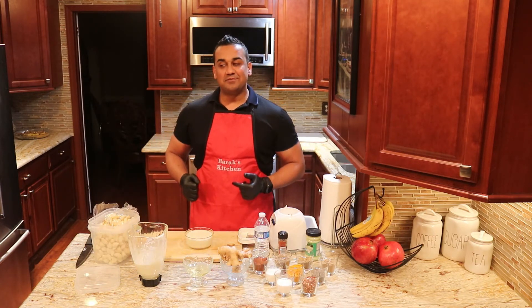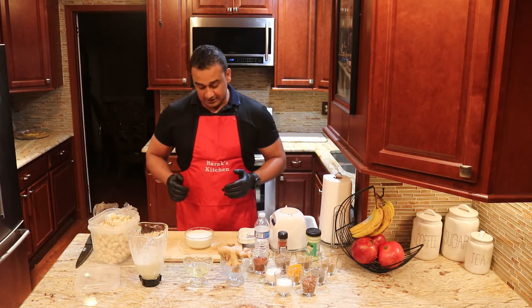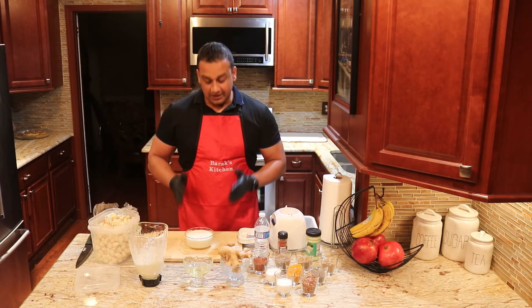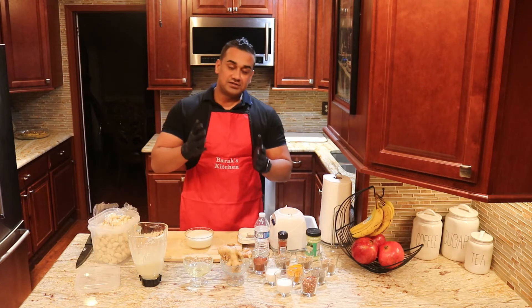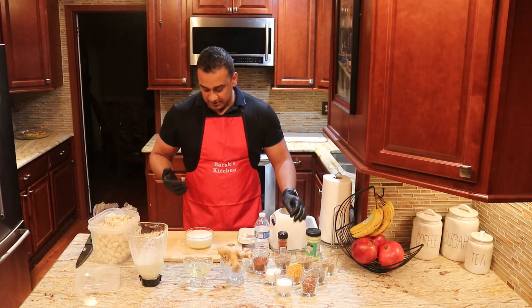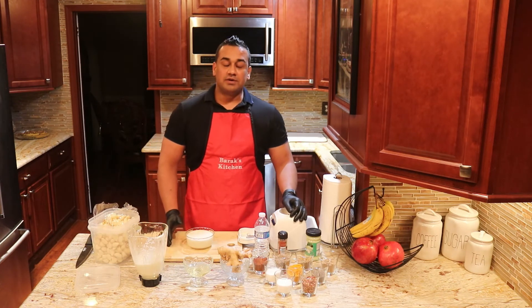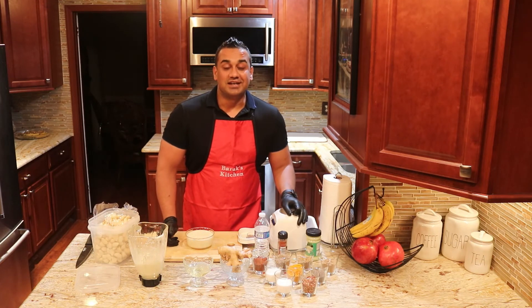See you guys next time with the next video. Please don't forget to like and subscribe to the channel, turn on notifications, and please leave your comments. This video was actually made based on your comments asking how to give good flavor to your chops and chicken and stuff — so what I use personally is this type of garlic paste.